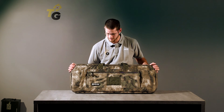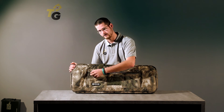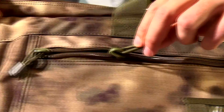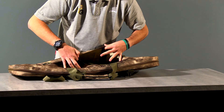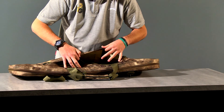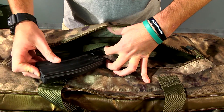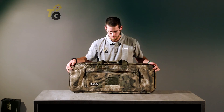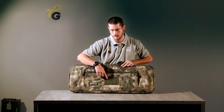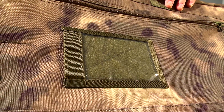Like you see, this gun bag on the front side has a zippered pouch. Inside this zippered pouch you can find elastic straps for different accessories, like for example a magazine. You've also got an ID pouch for your ID card or something else.